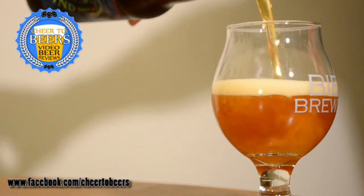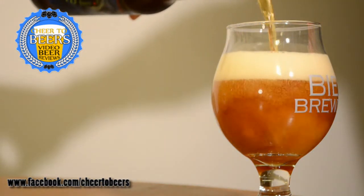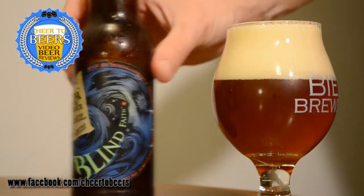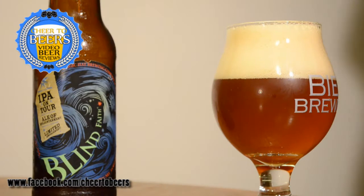In the smell of this beer I'm not getting a whole lot — maybe a slight caramel, brown sugar kind of sweet malt smell, and I am getting some piney hops. But overall the smell is very mild for an IPA.